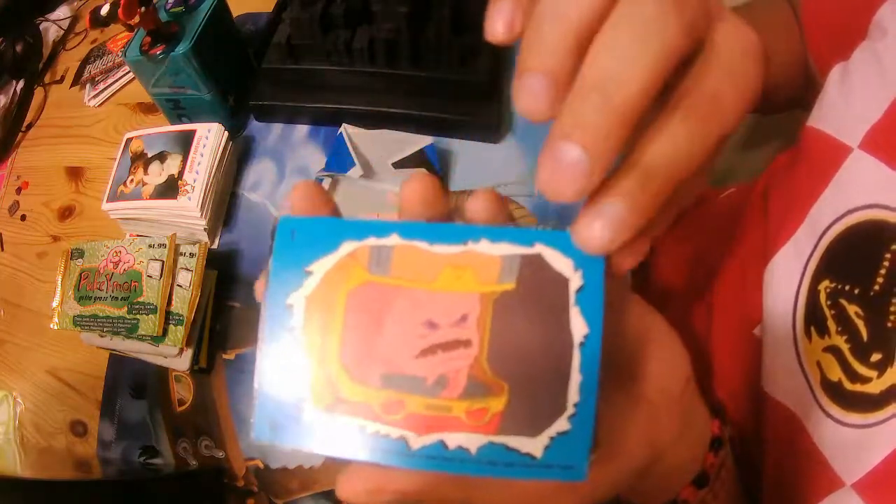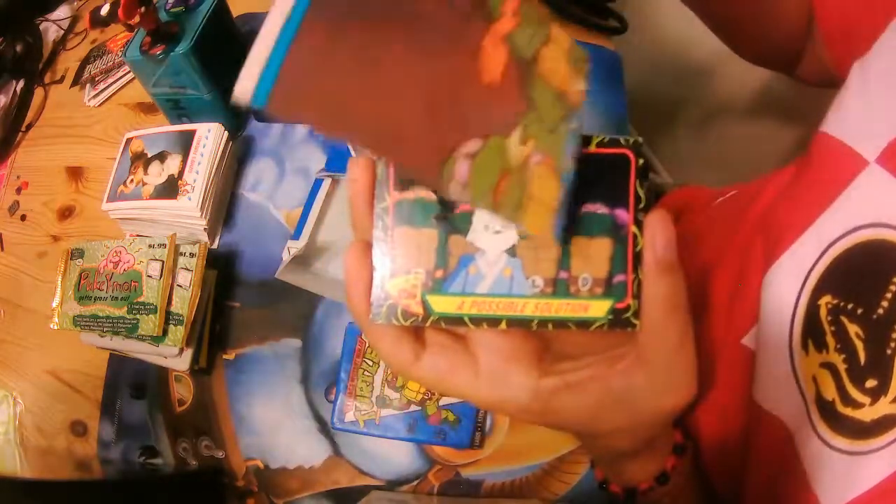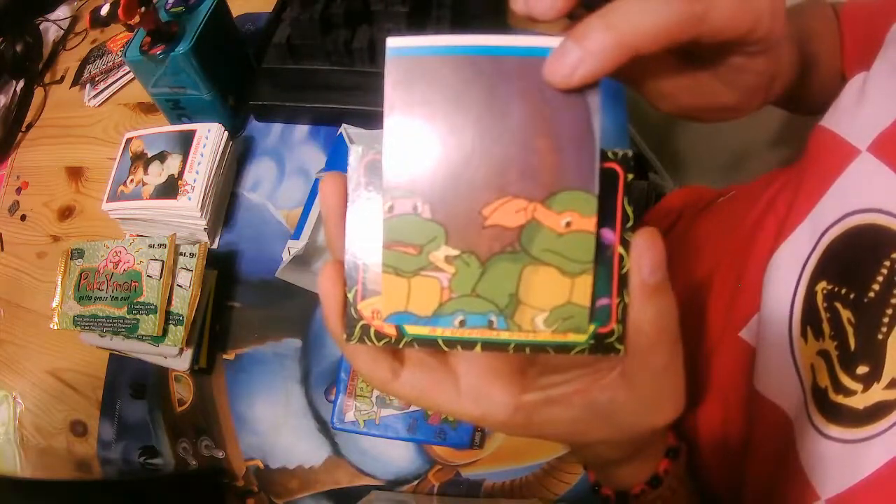We have Crank — a Crank sticker. Oh, here's a big puzzle piece; we'll take all of them to complete it.